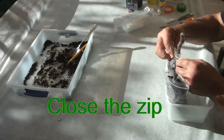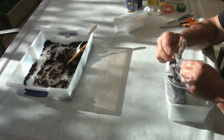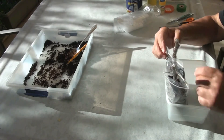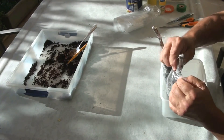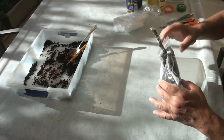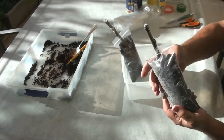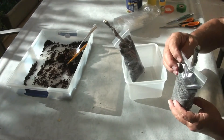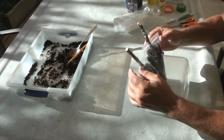The last step is to close the zip fastener to keep the substrate wet. Work is done. Bags with cuttings are placed in a shaded place. Now we wait one and a half to two months and look at the result.